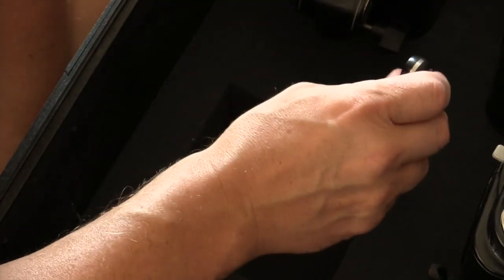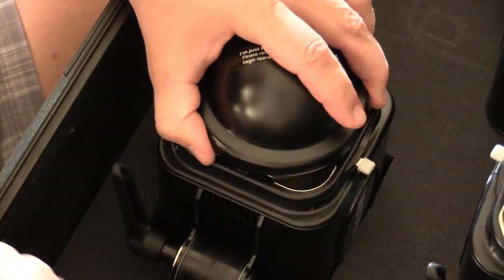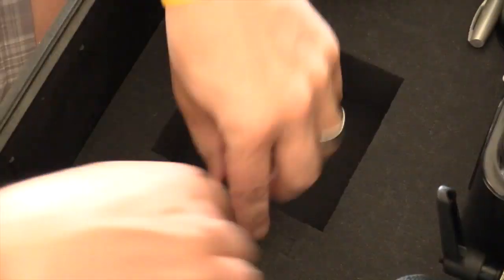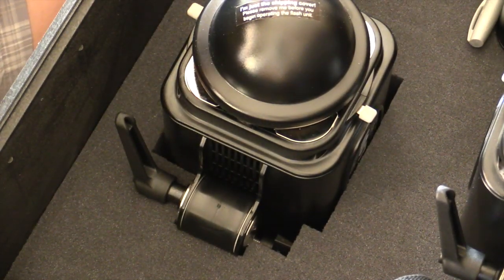On the first layer it's really important to not pluck the foam underneath your tilt adjustment handle, but you are going to go ahead and pluck the foam on the thumb set screw. As you can see here, the tilt adjustment handle still has foam underneath it.